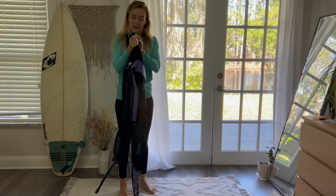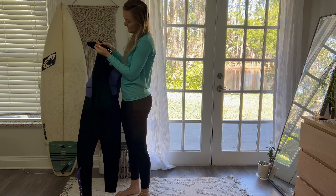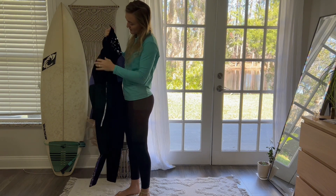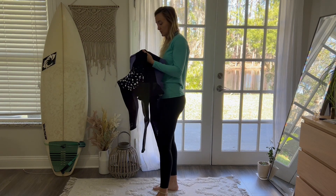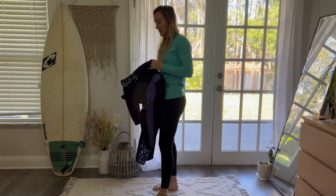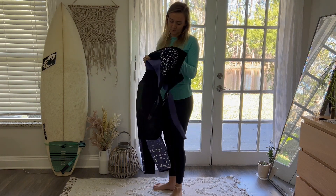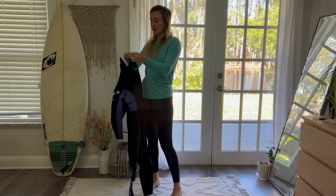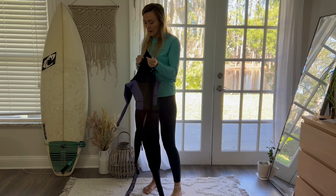It looks like it has the velcro here in the back and a back zipper, which is super cool. I always like back zippers a little bit more than a chest zipper — that's just my personal favorite, especially for surfing. And when you zip it up it has that nice little velcro piece at the top to make sure no water is going down your back.